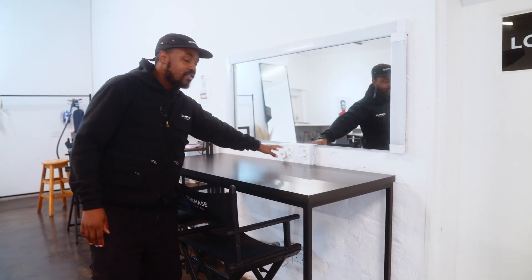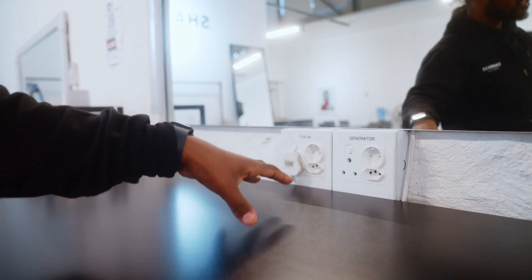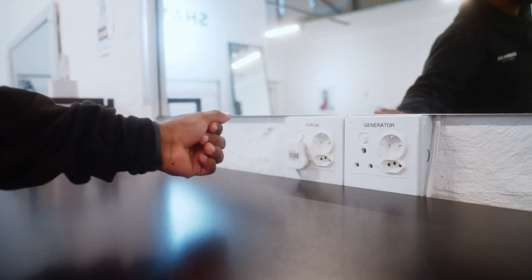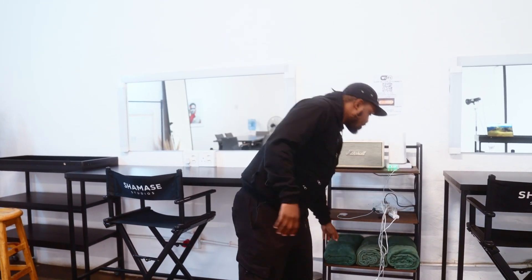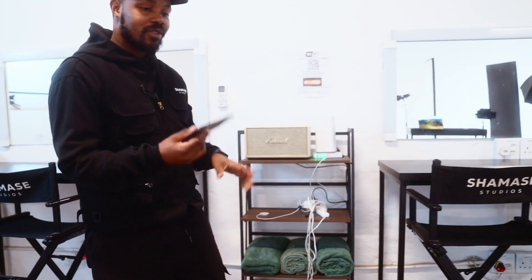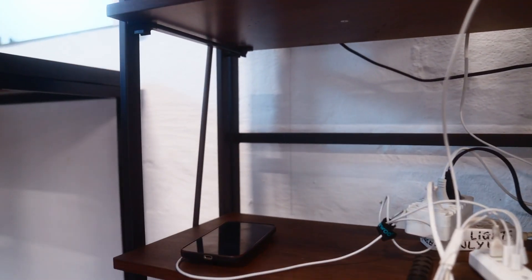We also have kettle plugs. All our plugs have a generator next to them — I'll show you the generator later. It's just a matter of moving this plug to the other side. I'm a big fan of music. I love Marshall speakers. And as I said, Joburg gets cold, so if the heaters and the air-cons are still not keeping you warm enough, there are also blankets here. I always leave my charger at home, so here we've created a charging station where you can charge your phone.